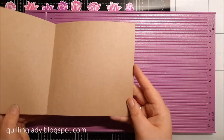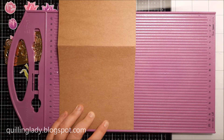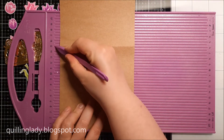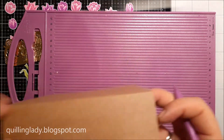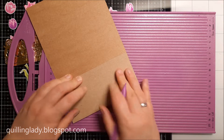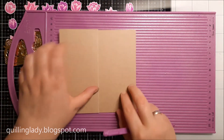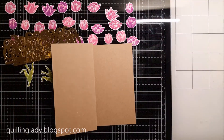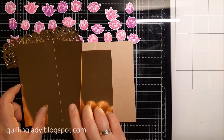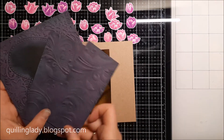I've got a 6 by 6 inch kraft card base and I'm going to score it at 7.5 cm to create the z-fold element. Super quick and easy — you have a base for your card. You can just decorate it the way you want, and I really like to use kraft card because it is amazing for any card making project.